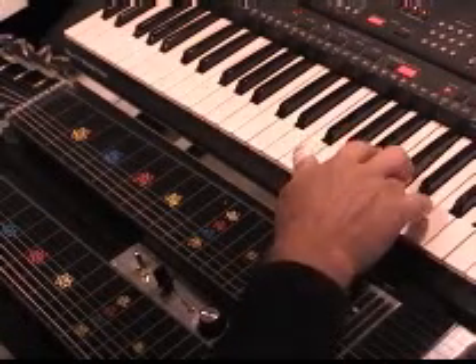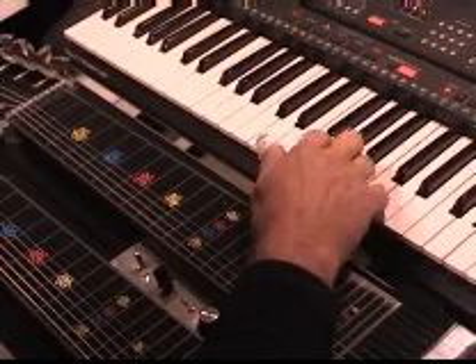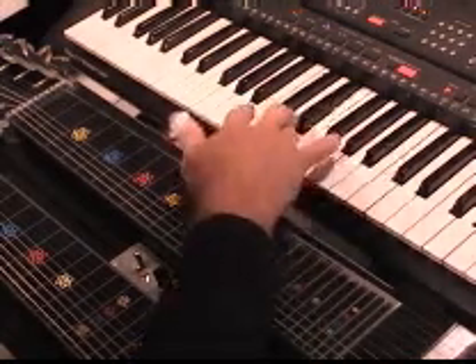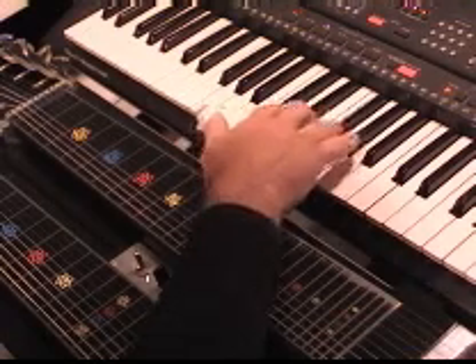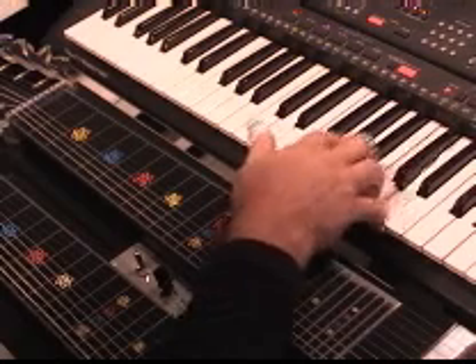The melody is 'Please Release Me, Let Me Go.' All the way down, it goes from the D all the way down to this E. 'Because you won't love me anymore.'